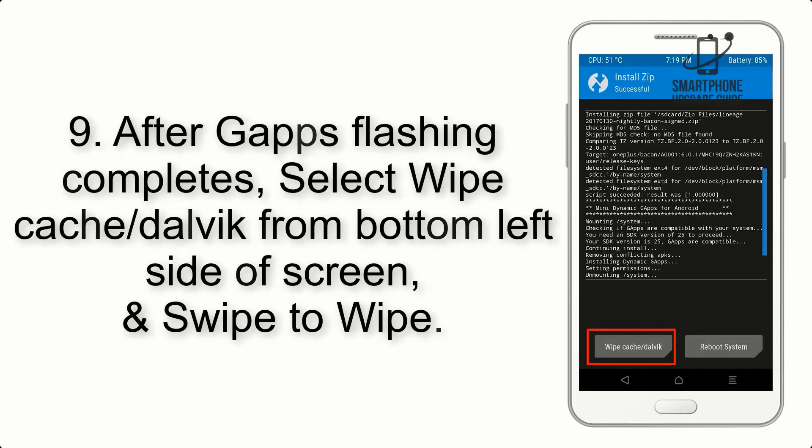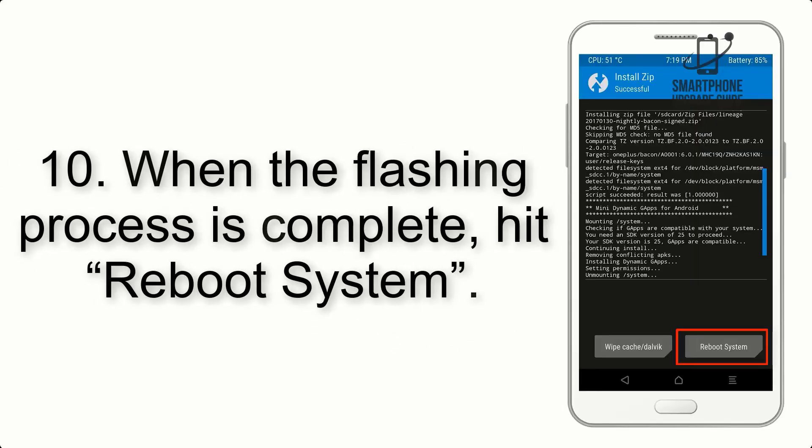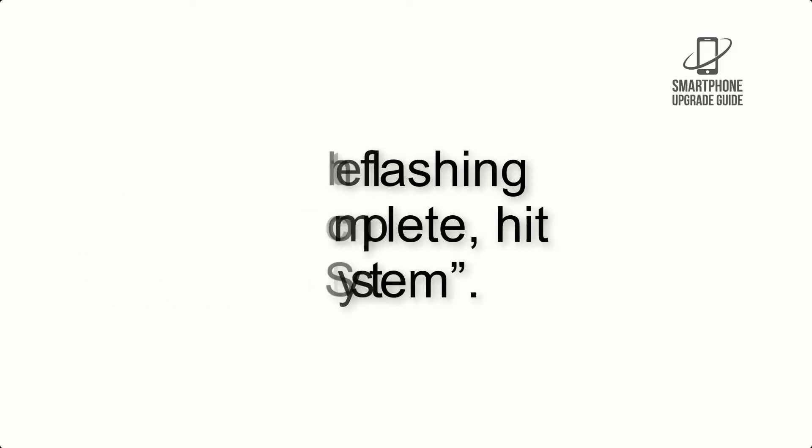Step 9. After GApps flashing completes, select Wipe Cache and Dalvik from the bottom left side of the screen and swipe to Wipe. Step 10. When the flashing process is complete, hit Reboot System.